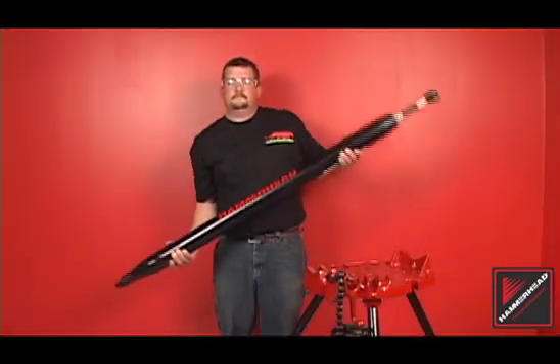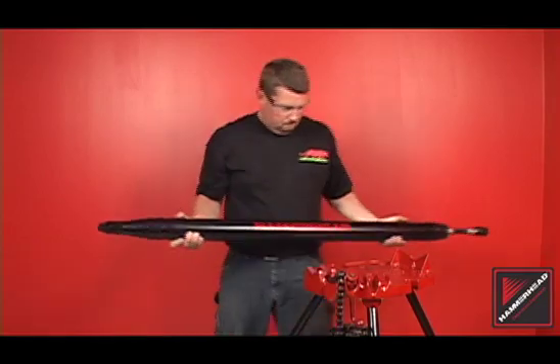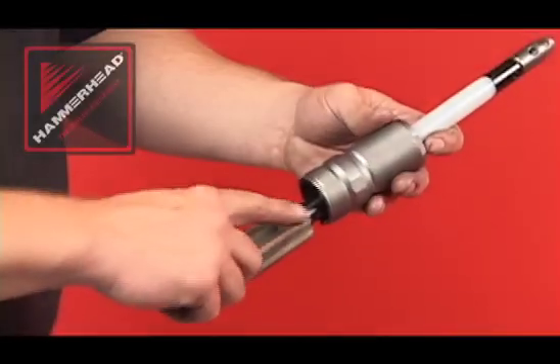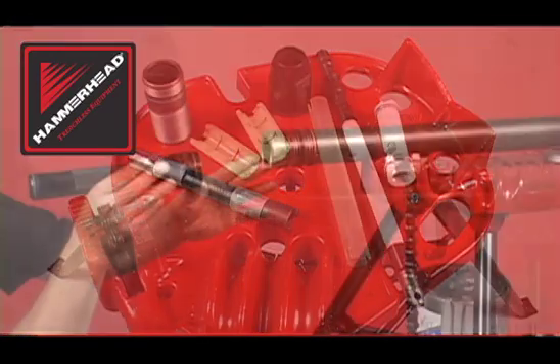Perform a tip test to assure the striker is sliding freely within the body. Tip the tool — the striker should freely float from one end to another. Following a regular maintenance schedule will keep your hammerhead mole piercing tools running at maximum efficiency.